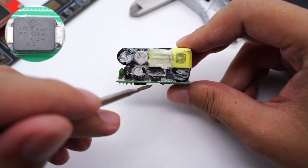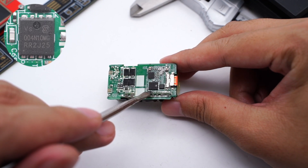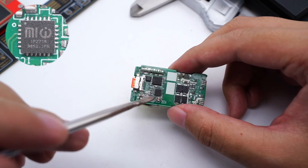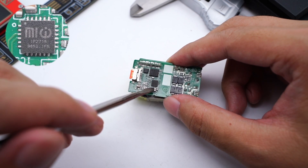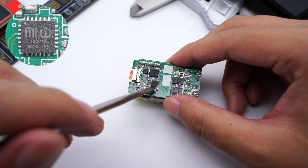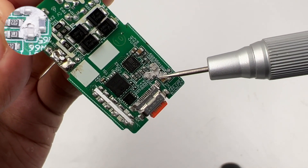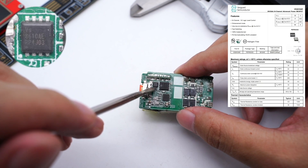Here is the SMDY capacitor. The synchronous rectifier MOSFET comes from Vanguard, model VSP004N10MS-G, rated 100V, 3.8mΩ. The protocol chip is customized by Xiaomi, model Ingenic IP2718. Besides QC and PD protocols, it also supports Xiaomi's 67W private protocol. There is a thermistor next to the protocol chip used to detect the charger's temperature.